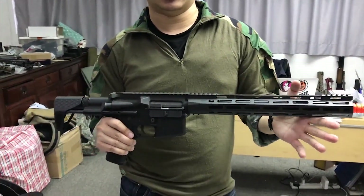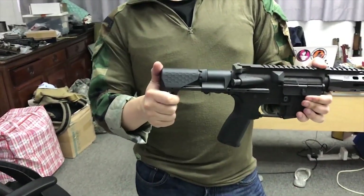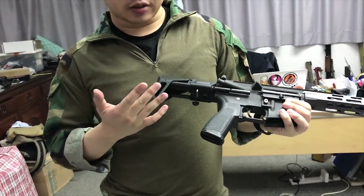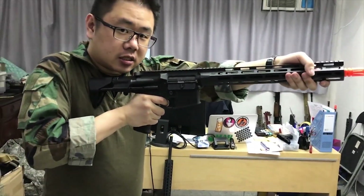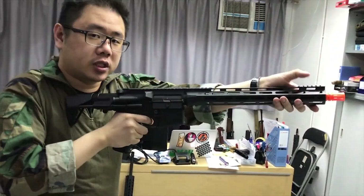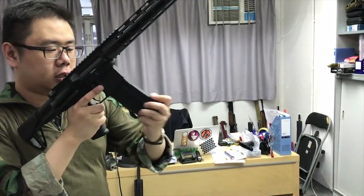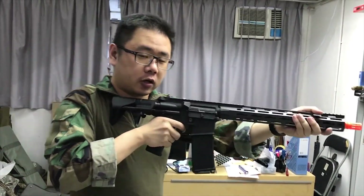We have different colors as with our other products. We also have our new EVO AEG stock. The stock is a PDW stock. It allows you to get a very aggressive stance with the rifle by putting your body closer to the receiver. It allows easier reloading and room clearing with a smaller profile overall.